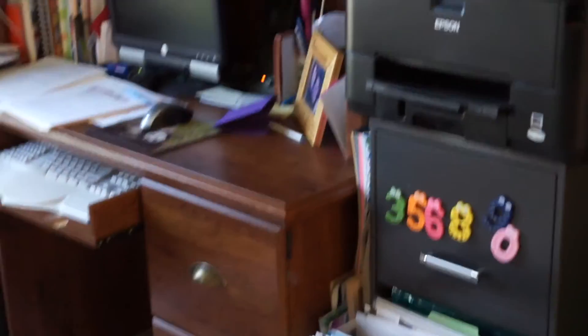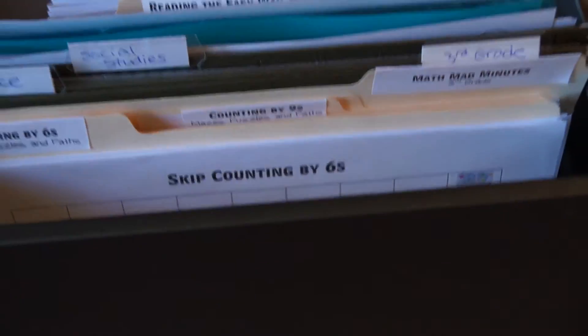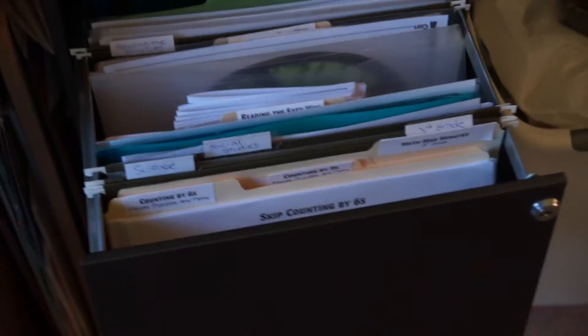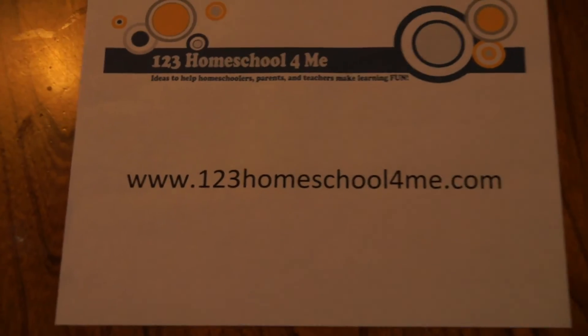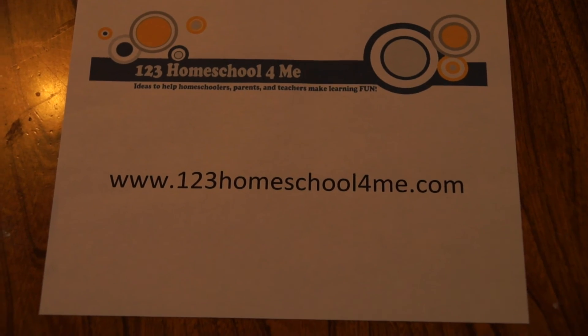We keep them in a filing cabinet right next to my desk for convenience. I have a spot for each grade, so I'll put the counting by sixes folder in a third or fourth grade area. That way I have all my resources ready for when kids need a little extra help. You can find this resource at www.123homeschool4me.com — I hope you and your children have fun learning today!